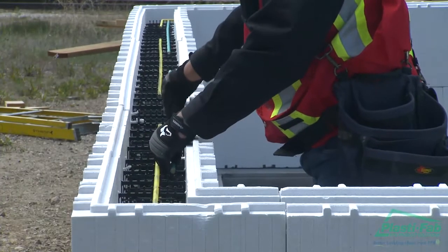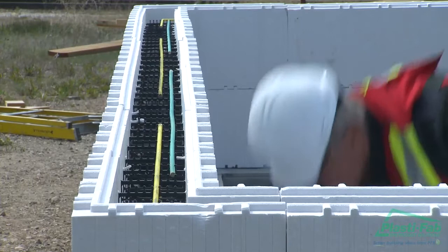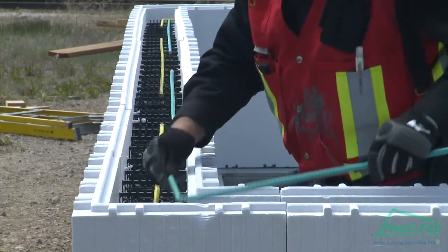Once the second course of block is in place, install the horizontal rebar two rebar clips over from the rebar in the course below.